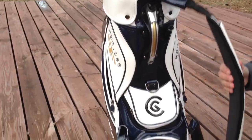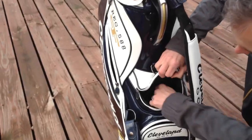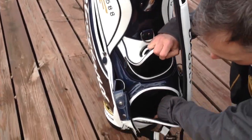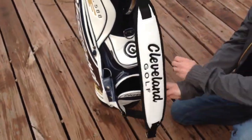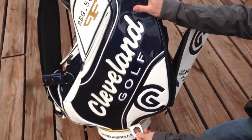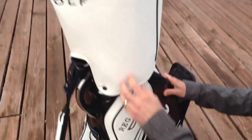And then from the front, you have another pocket here. That's where a lot of people are going to keep some golf balls, along with this one also for balls. And you can see right here, I think that's where you would put your umbrella at the end of it there.